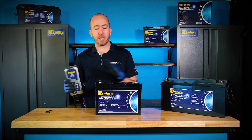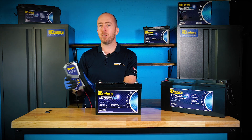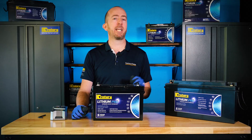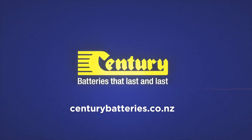If you want to know in detail how to charge a Lithium Pro using the Sentry CC1212XLI battery charger, we have a full standalone video covering this topic, so do check that out. But otherwise, for more information, visit the website at centurybatteries.co.nz.